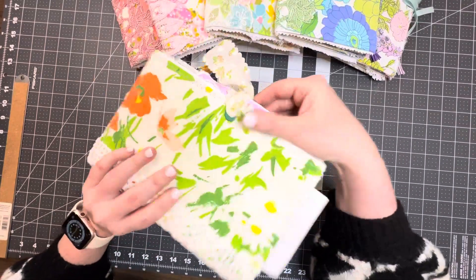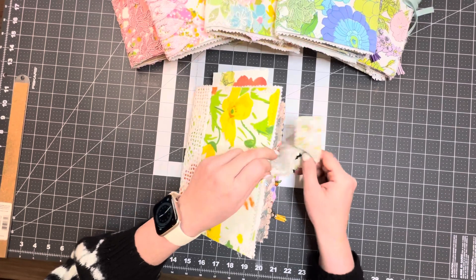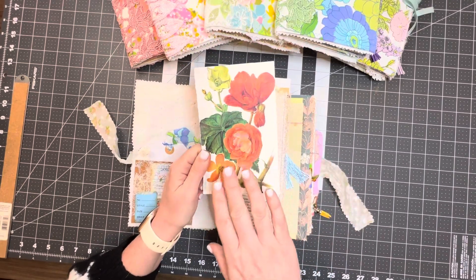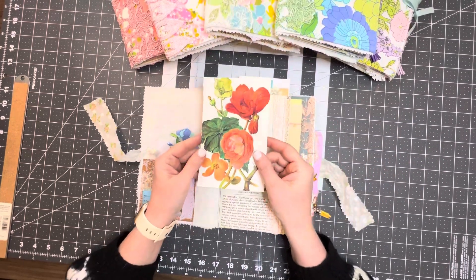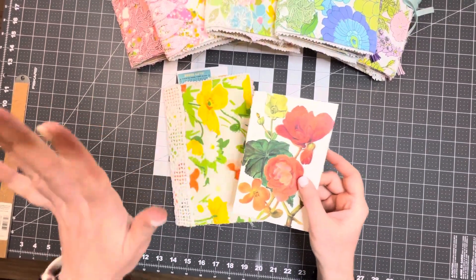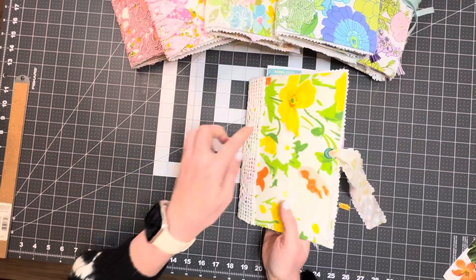Let's go ahead and open her up. Each one of these has two signatures, 80 pages. When you first open it up, I've got a picture from one of my vintage botanical books — this one is a begonia. I write the names on the back so I wouldn't forget, and when I do the listing it's going to have the journal name and then the flower, so this one is going to be Begonia.